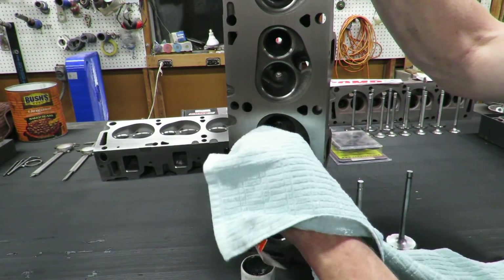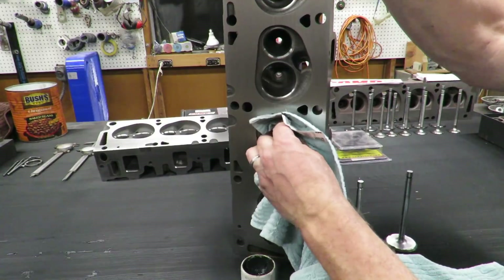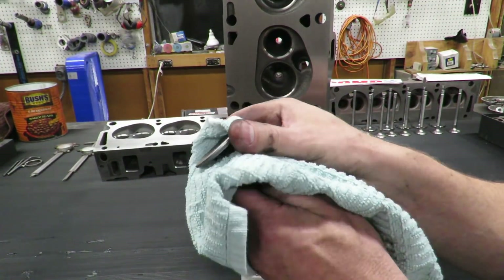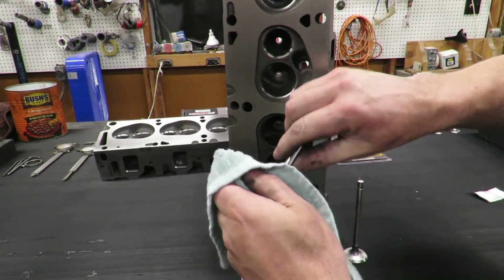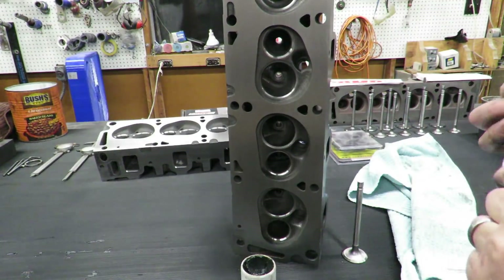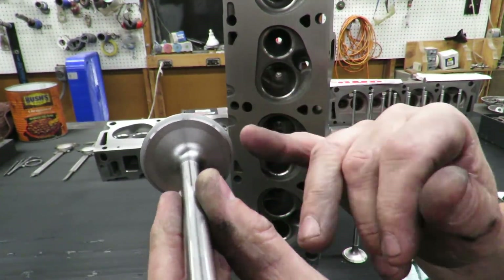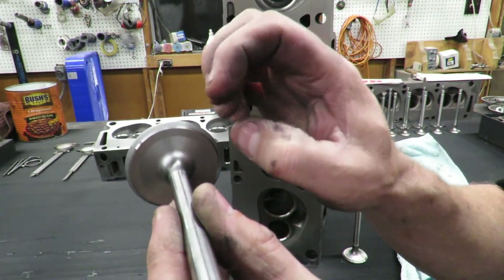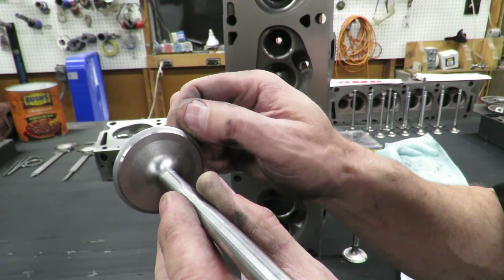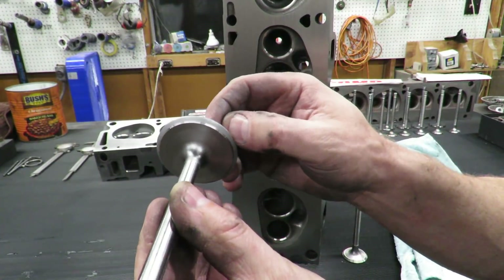We're going to take that valve out carefully and wipe as much of that lapping compound out of there as possible. We're going to have to wash these heads really thoroughly after this to get all that grit out. Then we're also going to wipe the lapping compound off the valve itself. What's really cool is this shows you where your seat location is - you can see that gray area right there. That seat is located perfectly. You don't want it up at the top of the seat area because the valve is going to expand when it gets hot. My seat area is down toward the bottom margin, and that's my seat width - I can measure it and make sure it's in spec. This one definitely is.